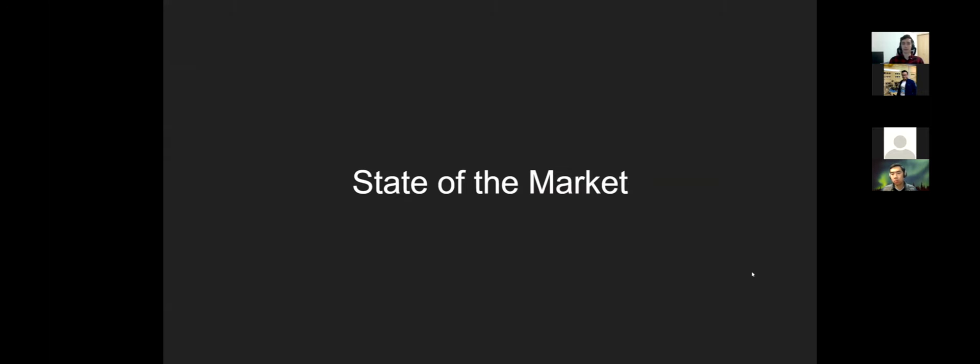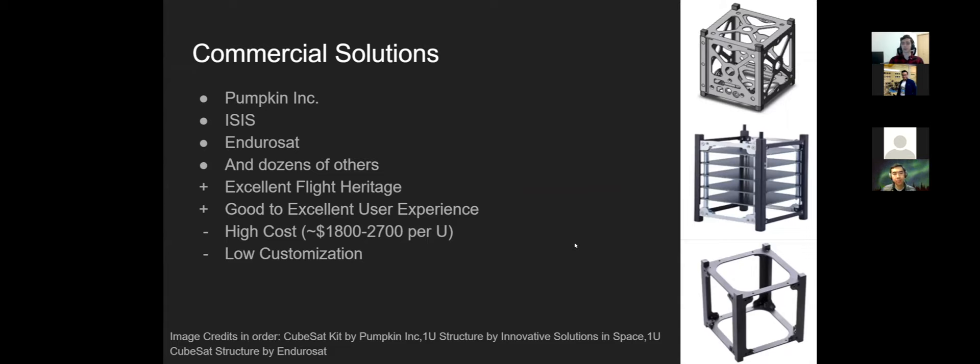A quick look at the state of the market. Commercial solutions — Pumpkin, Endurosat, ISIS, GomSpace — offer dozens of structures. If you have a couple thousand dollars per U, you can order one online right now. These have excellent flight heritage and good user experience, especially established ones like Pumpkin and ISIS, and they're well mass-optimized. The downsides are cost — it's expensive for what is essentially an aluminum box — and low customization. Custom orders will add almost another zero to the price.